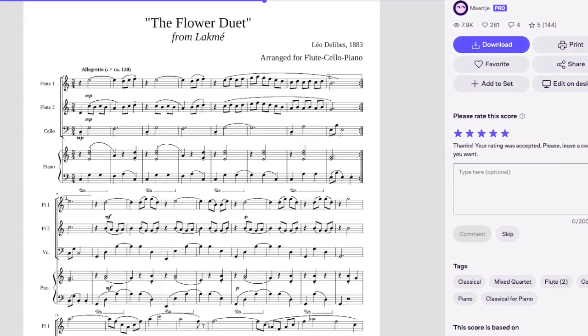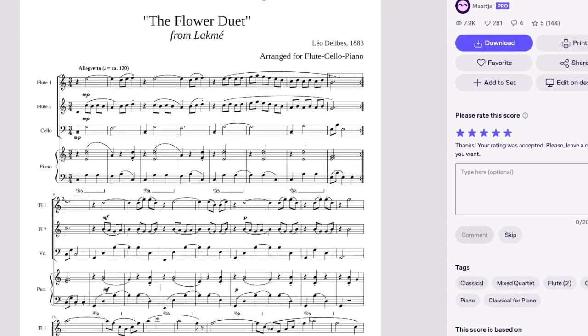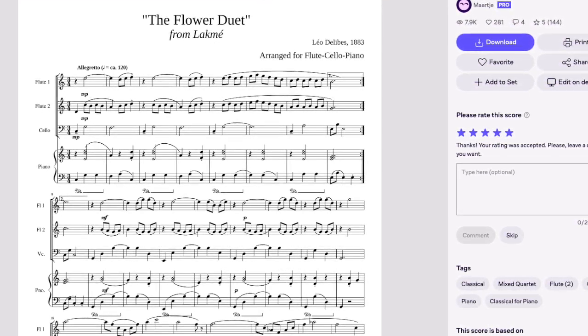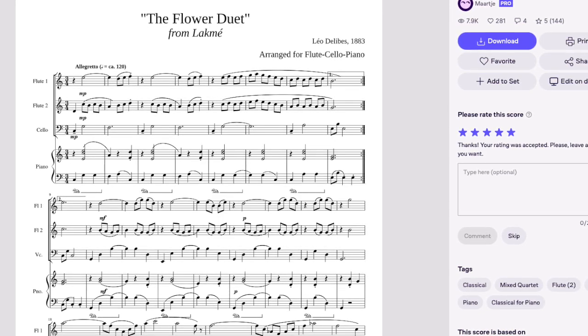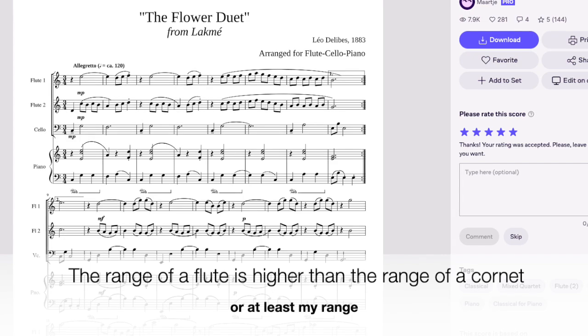The music is by Delibes from his opera Lakmé. The arrangement I've referred to the most is this one for two flutes, piano and cello, by Marcha. I've transposed that so that I can play it on cornet.